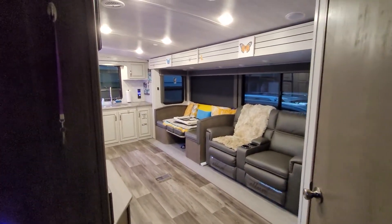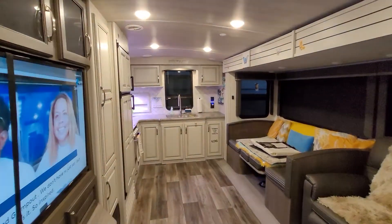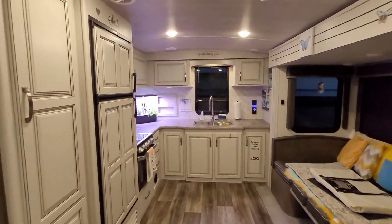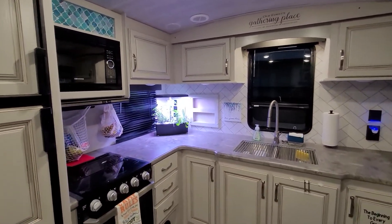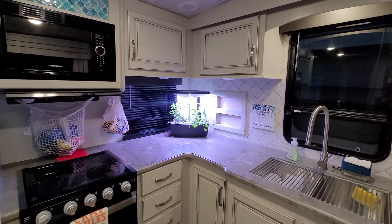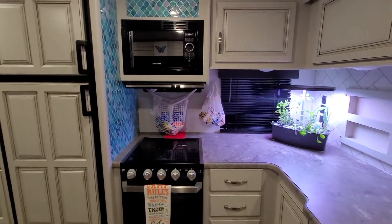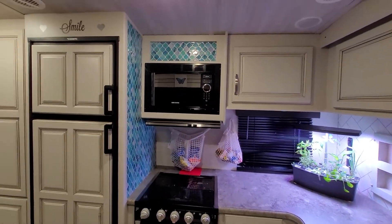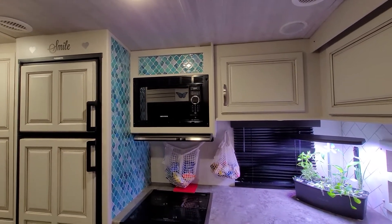Alright, I am finally going to do my final video of my updates, upgrades, and decorations to our Cougar 30 RKD. We're going to start in the kitchen.